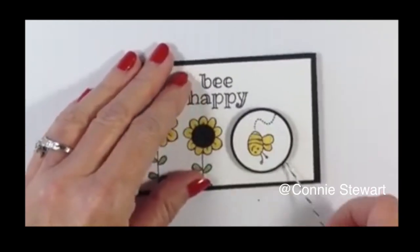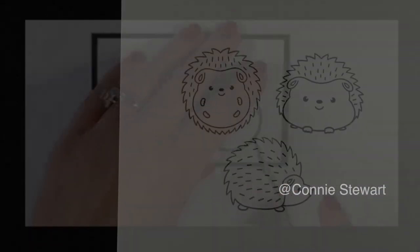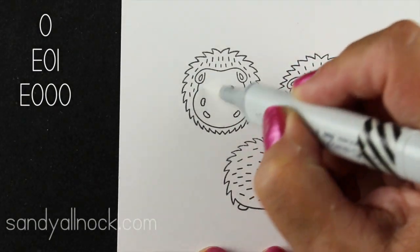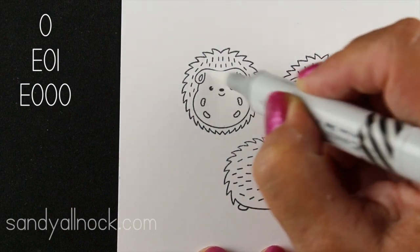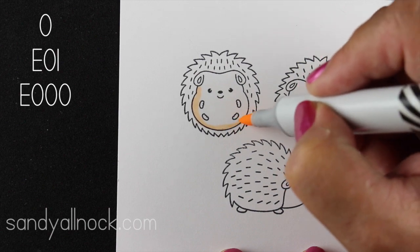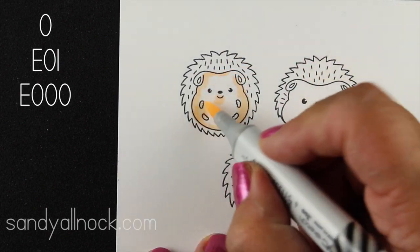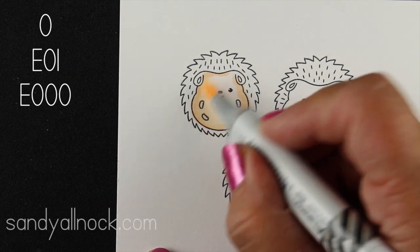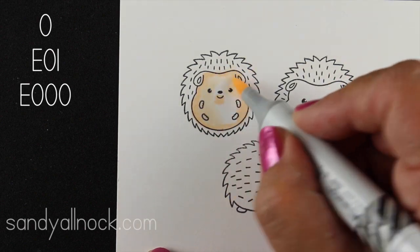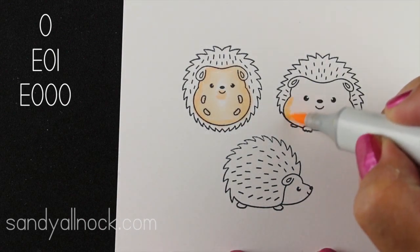Is he not the most fun? I've been looking for just the right stamp to try this with and I found the Clearly Besotted Let's Roll set. This little hedgy is gonna spin around and be adorable. I'm coloring him with Copic markers on 110 pound Neenah so that these little hedgies, when they're cut out, will withstand being on an interactive card.